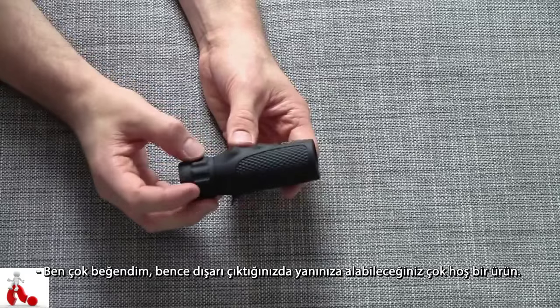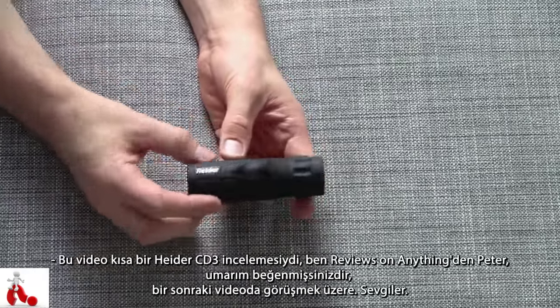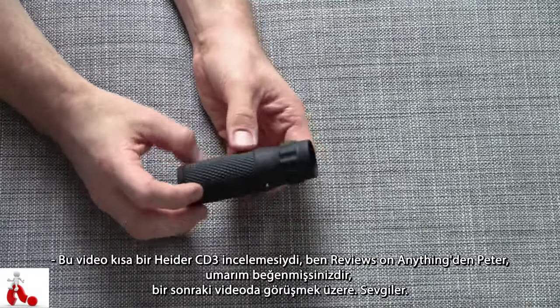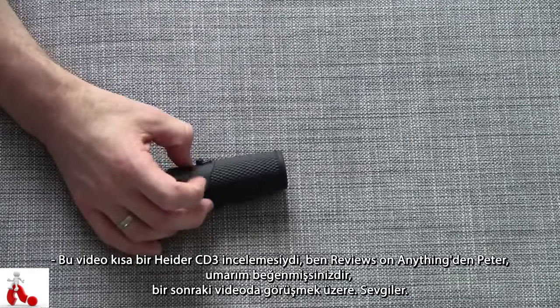I like it a lot and I think this is a really cool product just to have with you when you go out and about. This was a quick view at the Hyder CD3. I'm Peter from Reviews on Anything — hope you guys enjoyed this video and I'll catch you guys in the next one. Cheers!